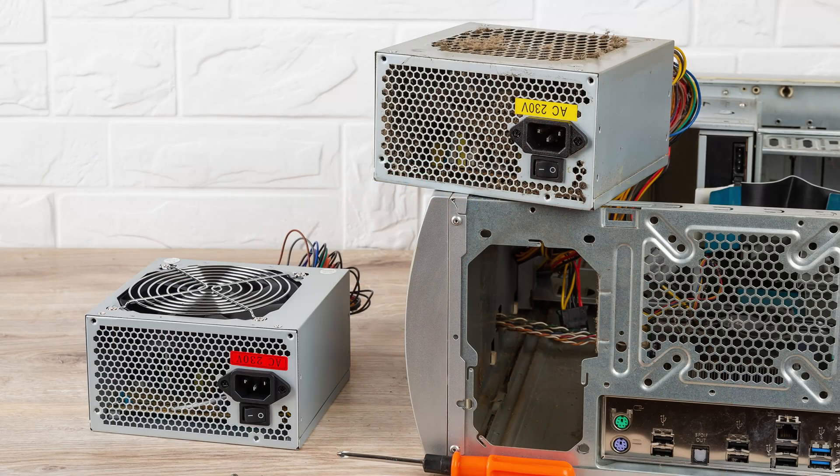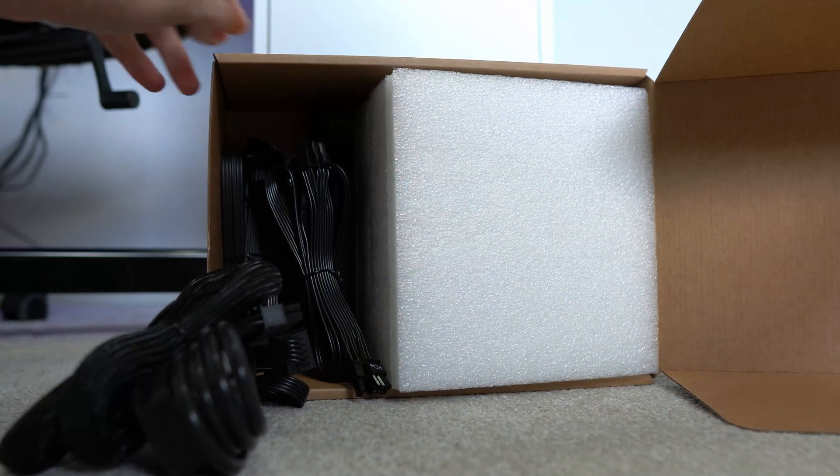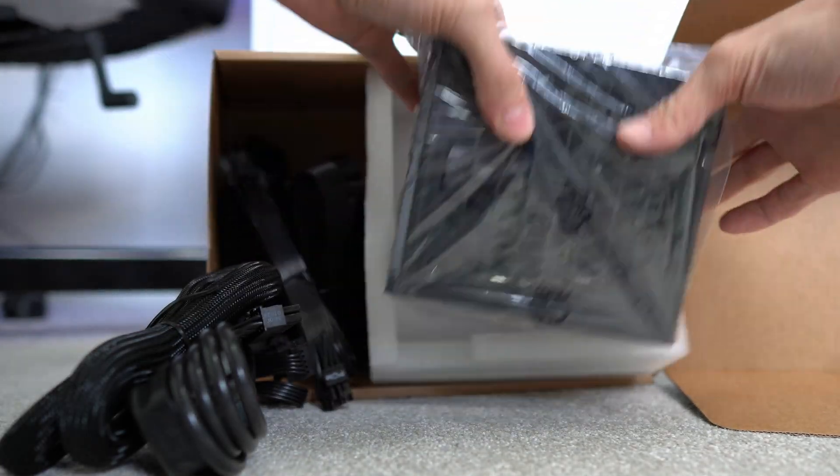In general, if I have a PSU on the shelf that I know I've only run for a few years, I would happily use that in a new build. But that is my own opinion — everyone has different risk appetites. If I was building a super expensive £5,000 computer, I would also go for a brand new PSU, personally speaking.